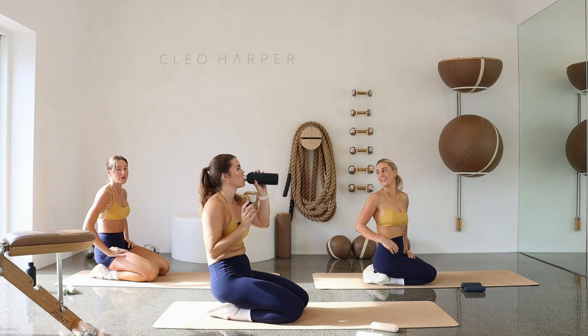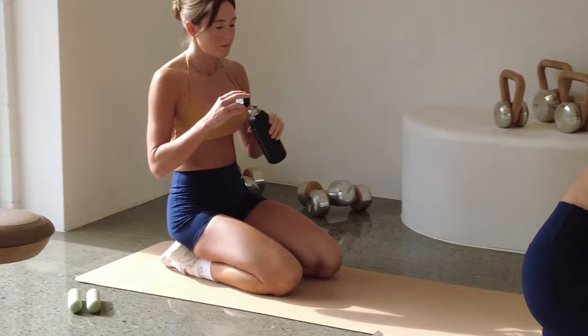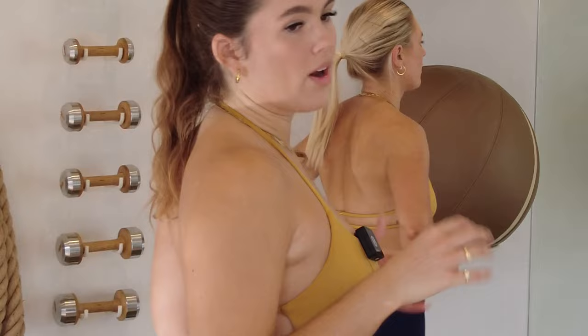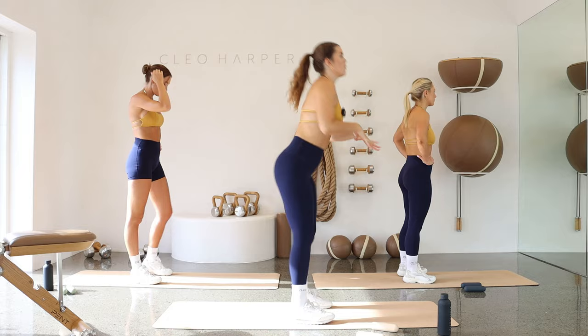Good. 30 seconds on the clock — do what you need to do. Have a little drink, change your song, maybe change your dumbbells up, whatever feels good for you. Shake it out, do a little stretch. Then we're coming into that fun, quite powerful move to start with — our squat, calf raise, and then the squat jump. Know that if the jump isn't serving you today, you can always ditch it — come to another calf raise or just a normal squat.